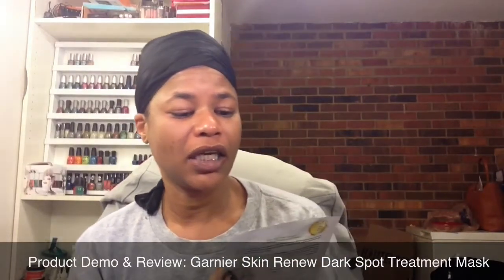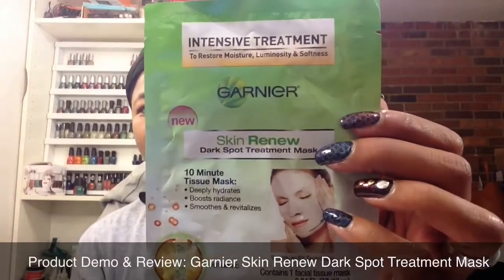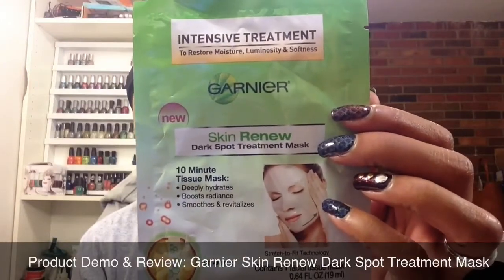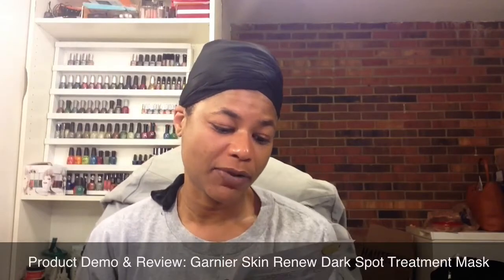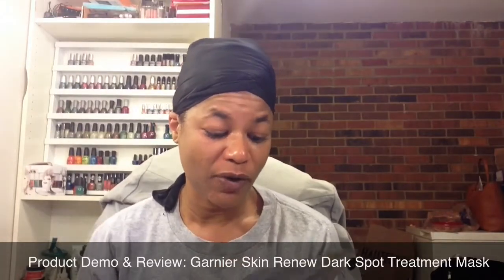It's the Garnier Skin Renew Dark Spots Treatment Mask. It's a 10 minute tissue mask, supposed to hydrate, boost radiance, smooth and revitalize.